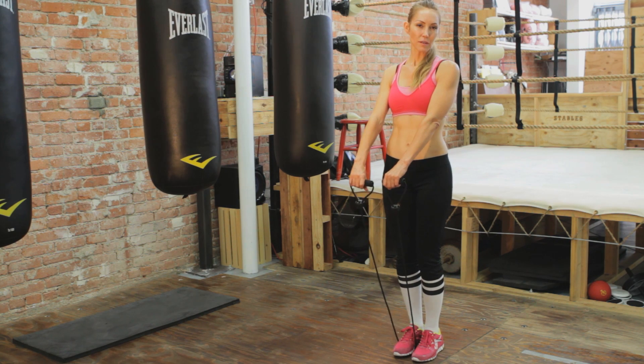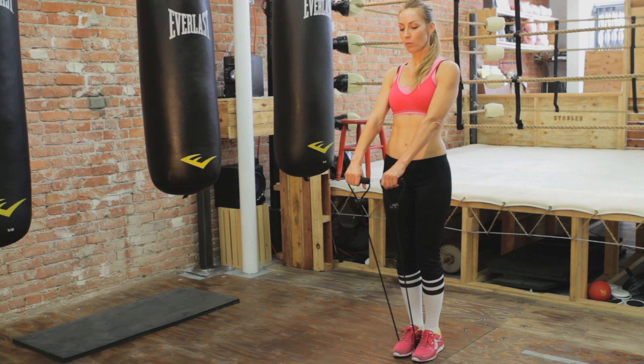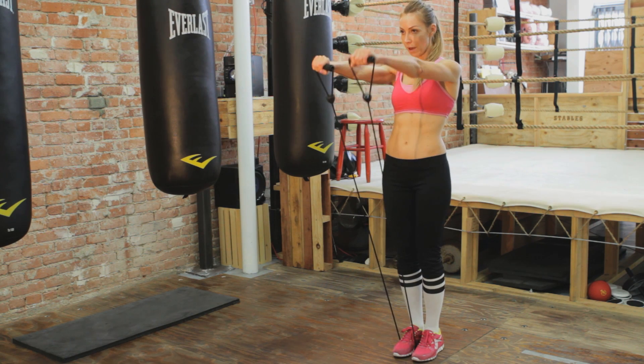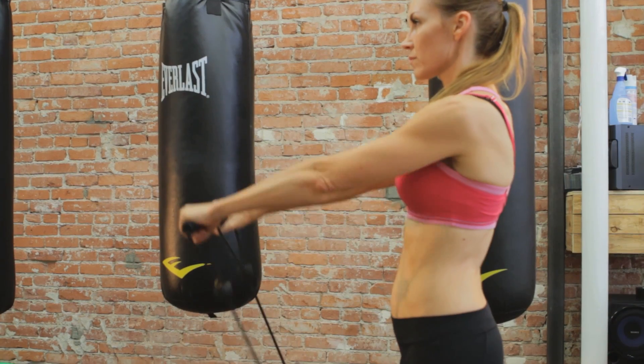We want to have a little soft bend in the knees but not too bent, and keep our back straight. All we're going to be doing is lifting straight up and straight down. Right away you're going to be feeling that on the top of the shoulders.